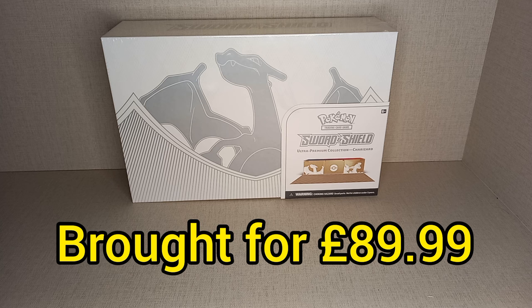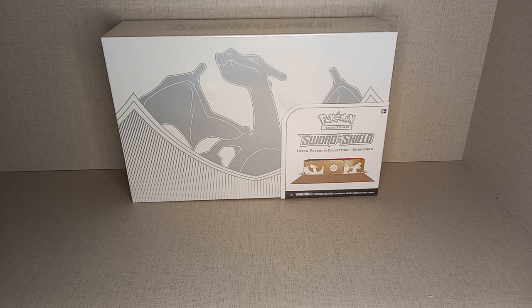These were massively over-printed because of the Celebrations Ultra Premium Collection. They under-printed that collection box and scalpers would buy them and then sell them for two or three times the retail price, which was not good for the community. The community was very unhappy, so they over-printed these and it brought the prices of them right down.